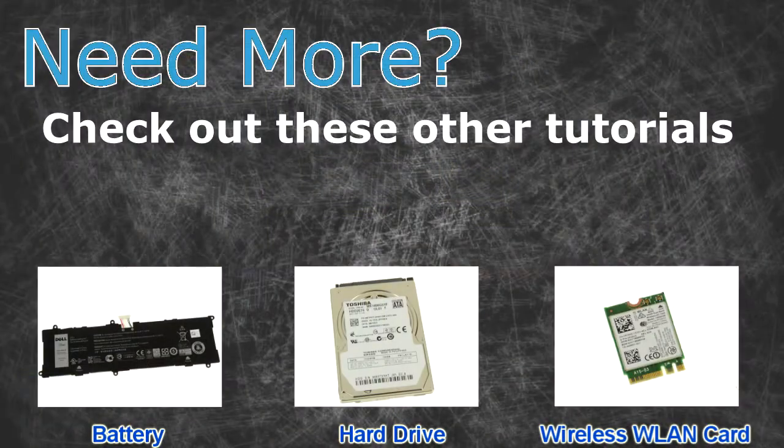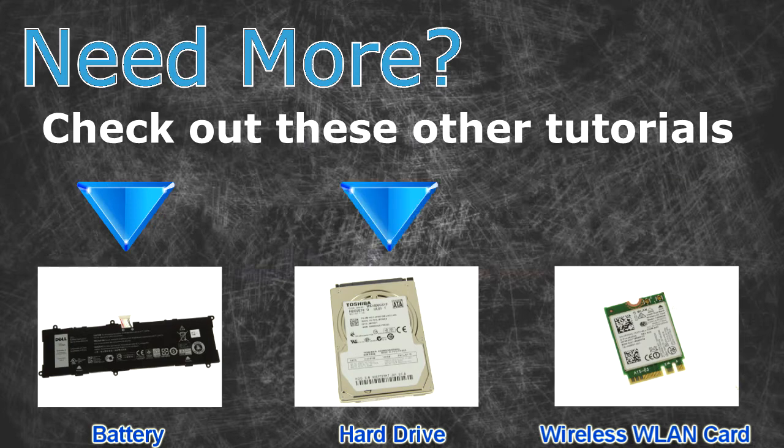Need more? Check out these other tutorials. For batteries click here, for hard drives click here, for wireless cards click here.